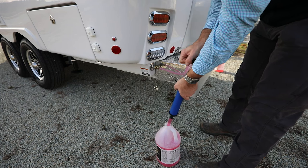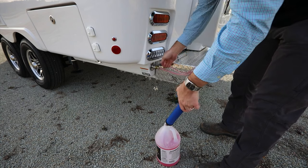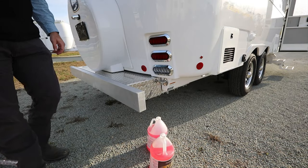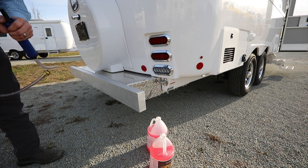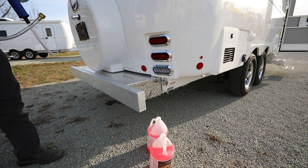About three pumps is plenty. At that point we can go ahead and disconnect and move to the city water inlet. We're going to connect a short hose to the city water inlet, which is going to allow us to utilize the onboard water pump to pull the antifreeze into the camper.